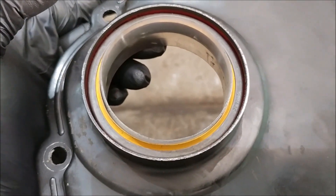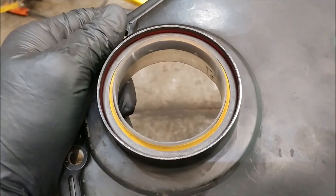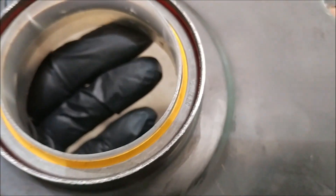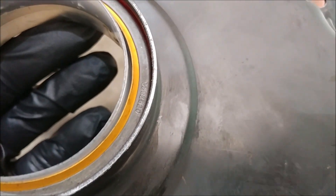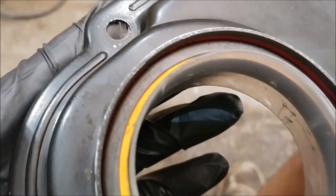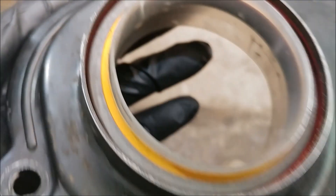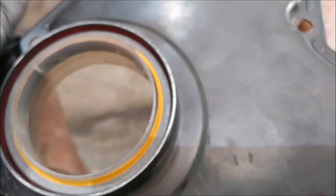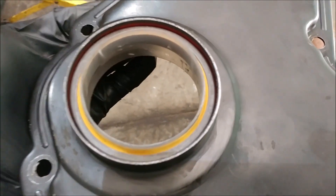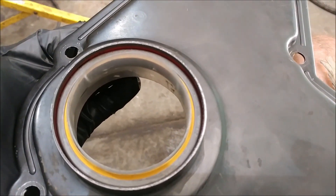One of the notes that I forgot to put in there is this seal — when I got it, it had a little thing in the package that said 'install seal dry.' Now, I don't see it on the lip or the rim of it. It's got an arrow for rotation, it's got the part number, but it doesn't say 'install dry' on the actual seal. So that was just something that I wanted to note.